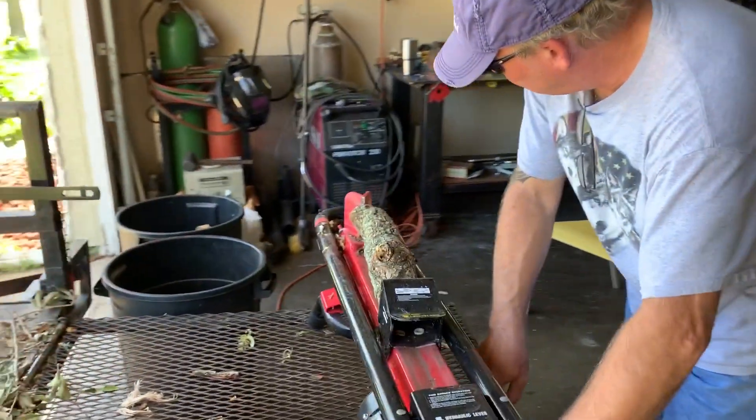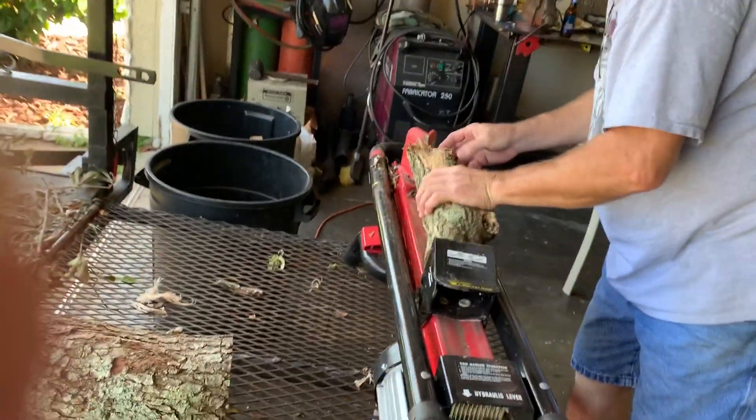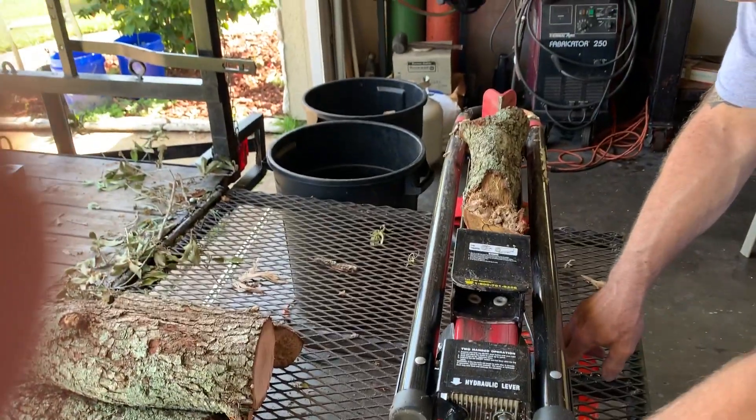This is all the behind-the-scenes stuff that goes on before these parties — trying to split up some wood with this splitter from Harbor Freight, which actually works pretty good.